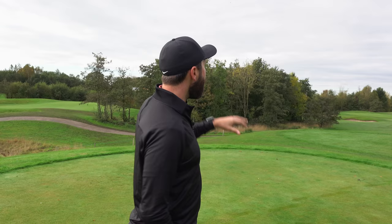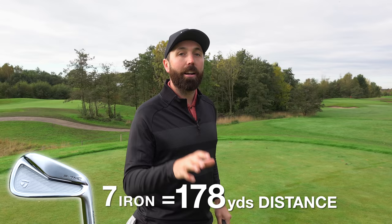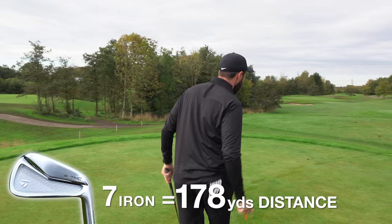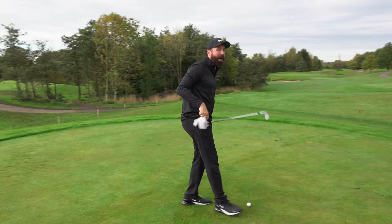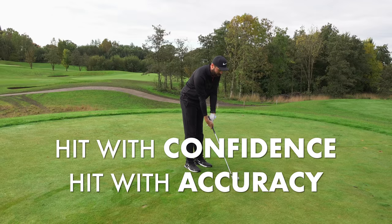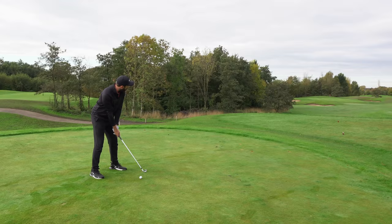Once you know the distance to the flag, factor in the weather conditions. Today it's not windy but it is quite cold, so the ball won't travel as far. For me, I'm going to hit a solid 7-iron, which I know I hit around 178 yards, so a solid strike should get me perfect. Don't go into automatic mode — know your distances, know the shot you want to hit, then stand on the tee with confidence and hit it close to the flag.